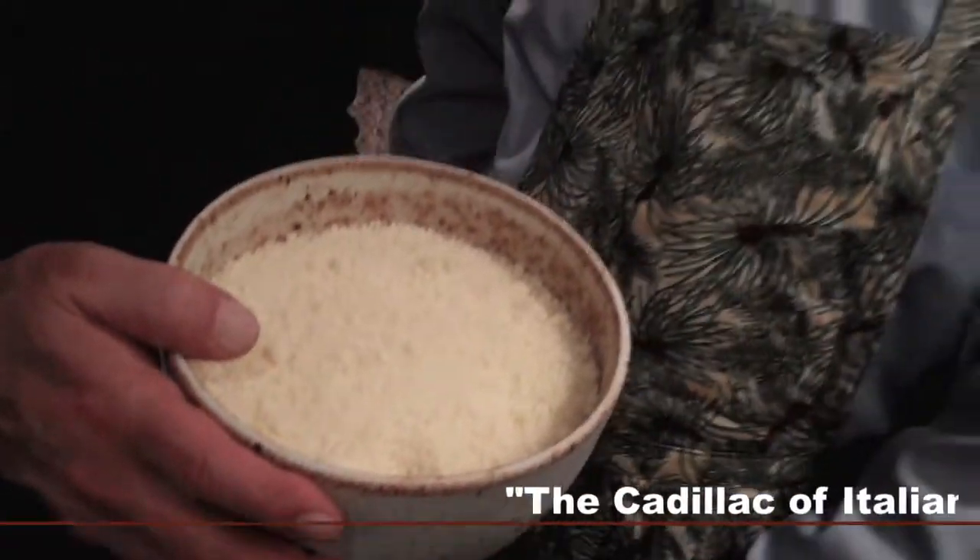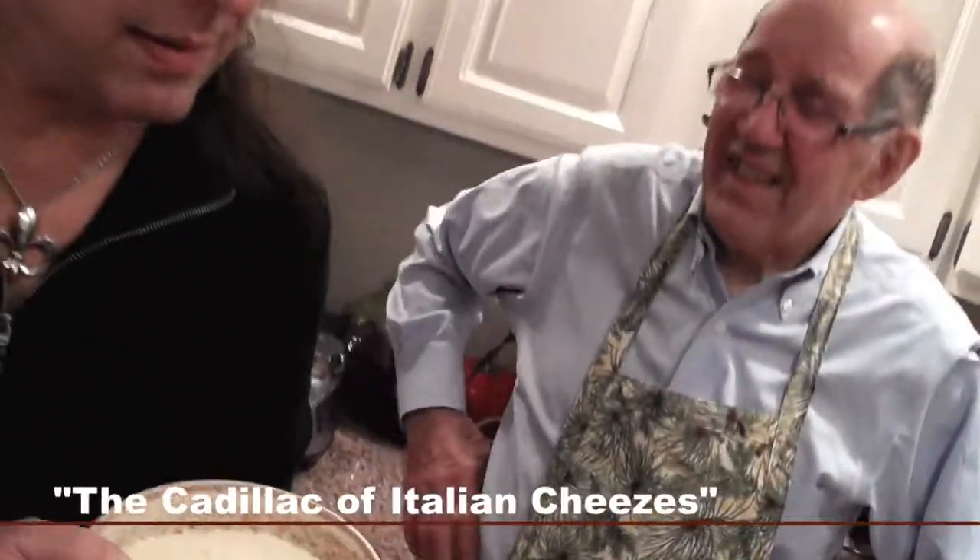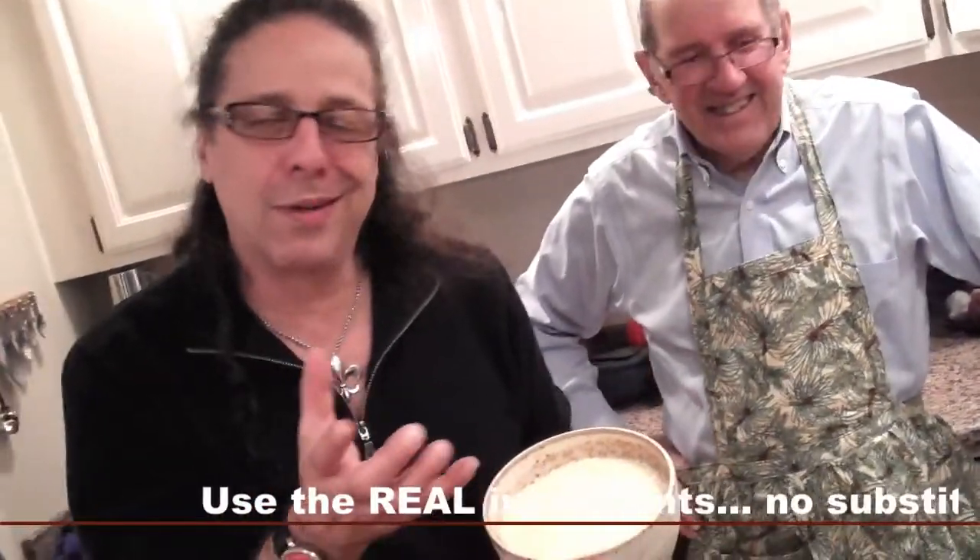This is the Cadillac of Italian cheeses. No substitutes, guys. You don't want Kraft in the green can Parmesan cheese — you're gonna destroy this dish. The ingredients are everything. It's a simple dish; it all depends on how it's put together and the ingredients you use. Parmigiano Reggiano cheese. No substitutes, please.